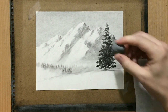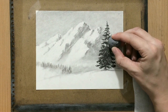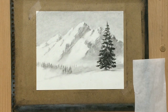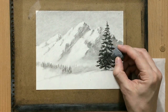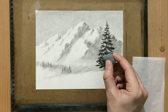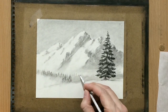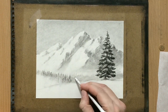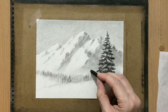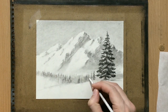You can see that I keep moving the kneaded eraser out of your view — that's because I keep kneading and reshaping it. I have to keep doing that in order to clean it and make it erase better. Constant reshaping is needed when you're working with a kneaded eraser. So now I'm pretty happy with the way this tree looks in the foreground — it's going to be the largest one.